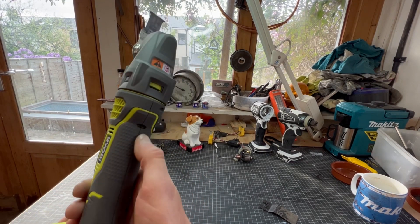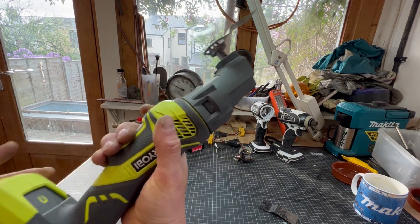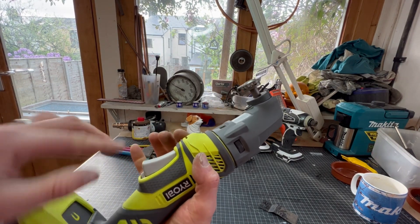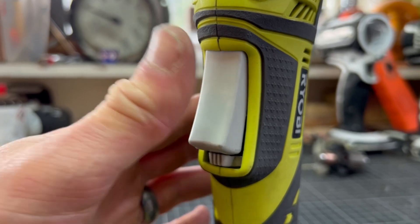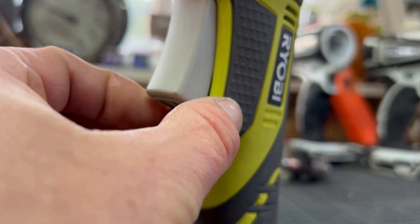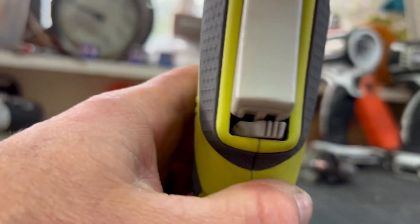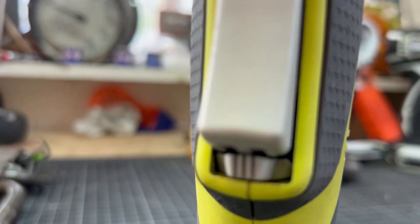Also I don't like the switch. On Makita multi-tools there's a toggle switch you can turn on and leave on, but on this you've got to hold the trigger the whole time - there's no trigger lock-on. It does have a trigger lock, but it only locks it off to stop it being accidentally operated. You flick it to the left to use it, but you can't lock it in the on position. In the middle position it locks the trigger, which is a safety thing I suppose.